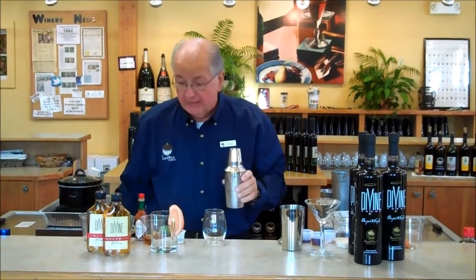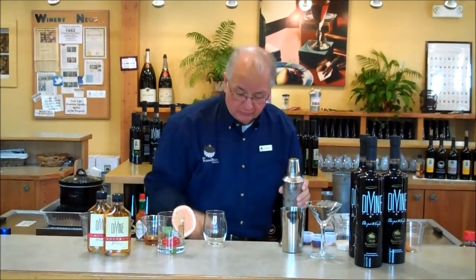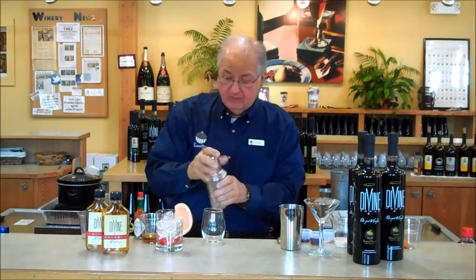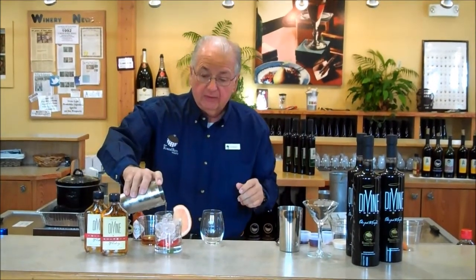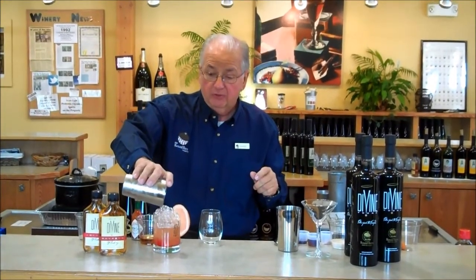Shake and rattle and roll! Now we're going to put some cherries in a glass, garnish with a slice of grapefruit, and put some ice in there. Then we're going to pour this neatly into the glass. Beautiful — Bourbon and Grapefruit, a citrusy, nice breakfast drink.